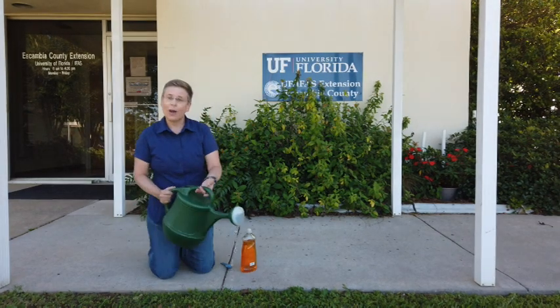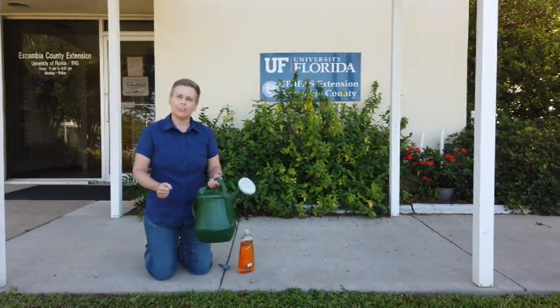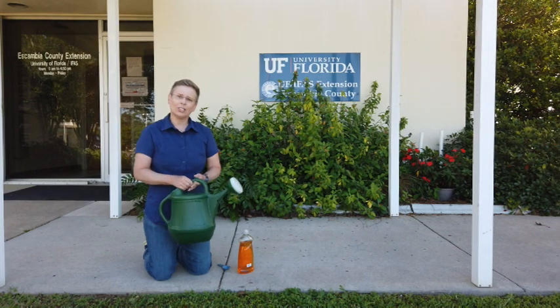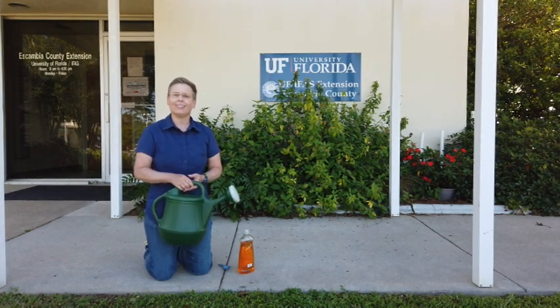Then you see what pops up. If there are mole crickets there, they're going to come to the surface in those few minutes. So if you have them, you can make a decision on whether you need to treat if it's damaging your turf. But remember, right now in April it's not the time to treat. If you have more questions about mole crickets, give us a call here at the University of Florida Escambia County Extension.